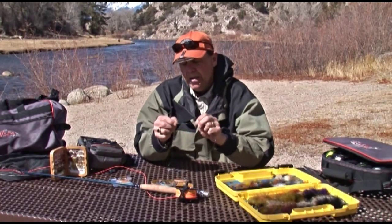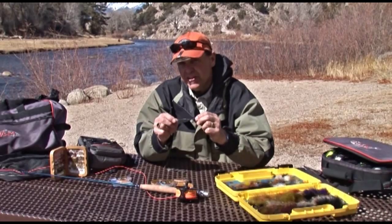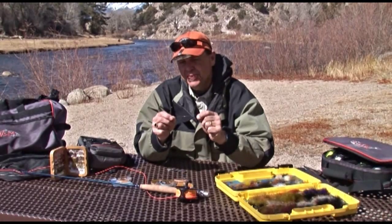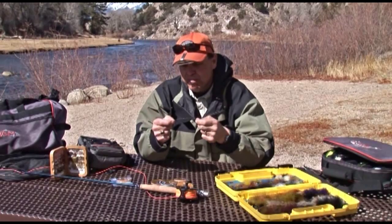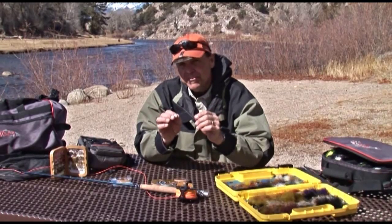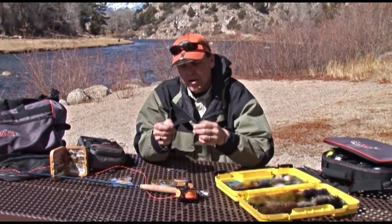I personally think the blood knot is probably one of the hardest knots to tie for the beginner. I strongly suggest you look at it on a website, review this video over and over, and practice before you go to the river. Because when it's cold out, the wind is blowing, the fish are rising, and you're fumbling to tie a blood knot for the very first time, it can be a real problem. So practice at home, then go to the river knowing how to tie a quality blood knot.